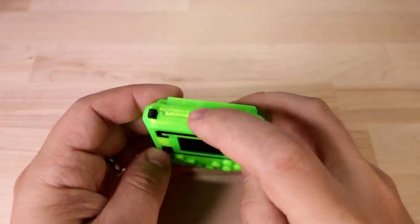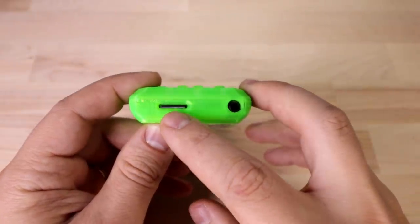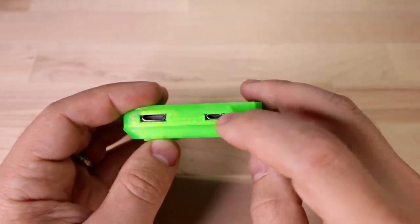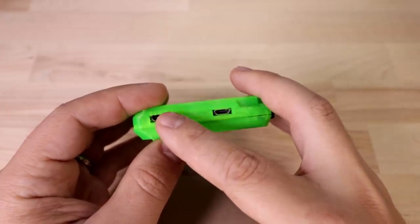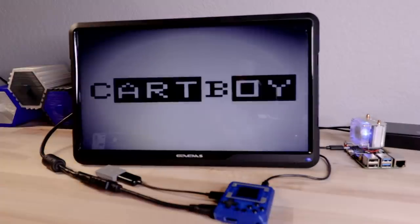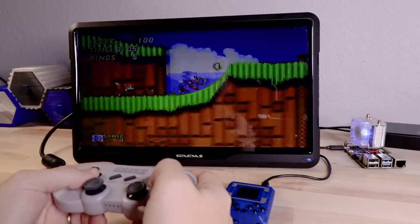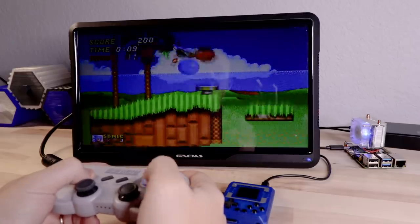There's a power button in the middle and the charging port up on top as well. We've got access to the SD card at the bottom and a headphone jack. On the side there's a USB port you can use to either transfer ROMs, plug in a controller or keyboard, as well as access to the HDMI port — which actually is usable. Double tapping on the power button reboots it into 1080p mode so you can plug in a controller and play on a big screen. Double tap it again and it reboots back into portable mode.